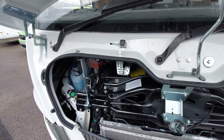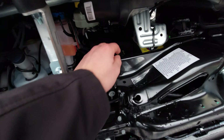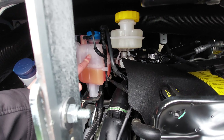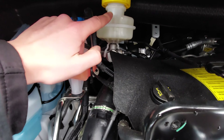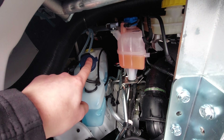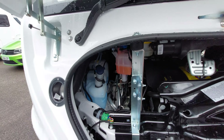Just to point out a couple more things - you've got your engine oil back here, your engine coolant just here above, your brake disc fluid, and right in the corner your washer fluid for the front windscreen.